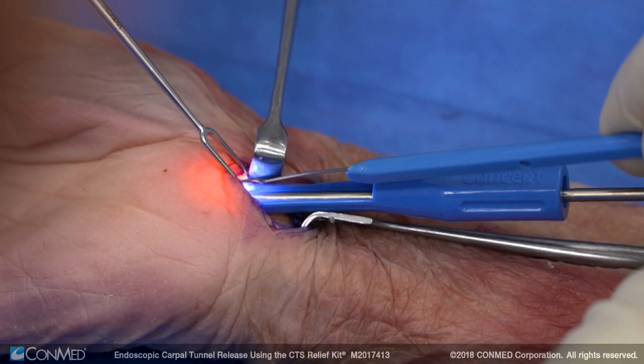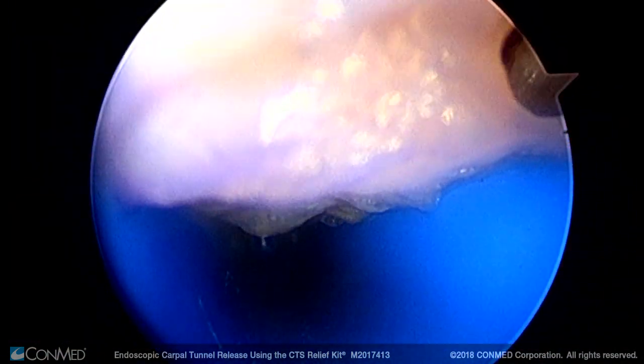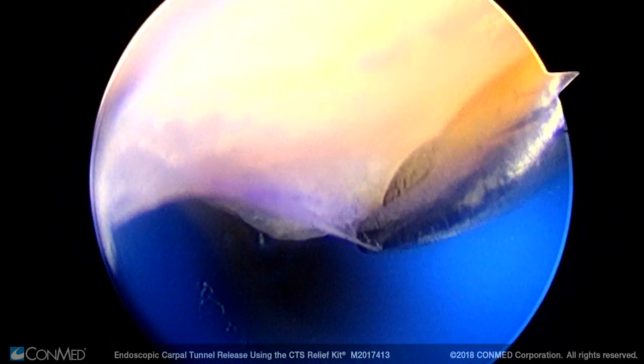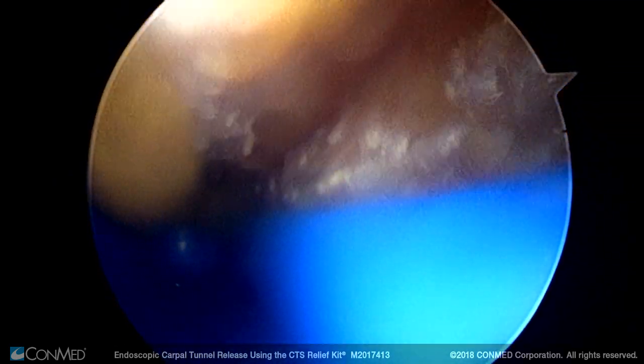The system comes with a blade that we're going to use to cut the ligament. Here's the edge of the blade — you can see it in the top right corner — and we are incising the ligament as we're following it down.